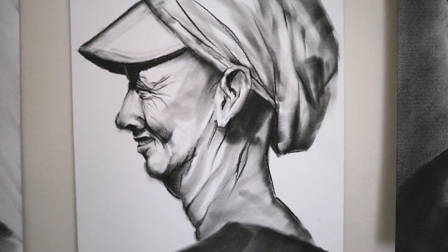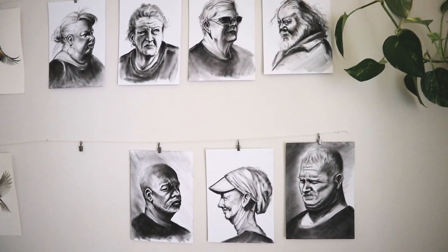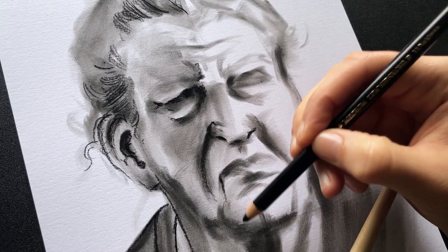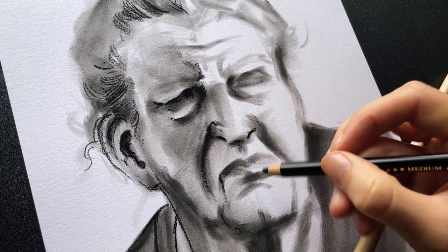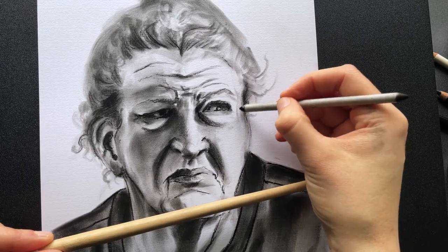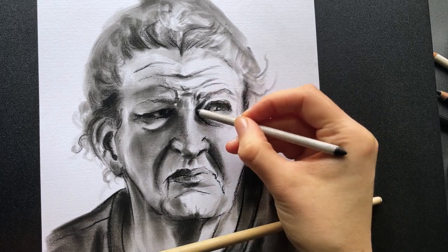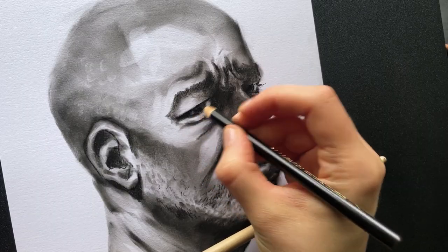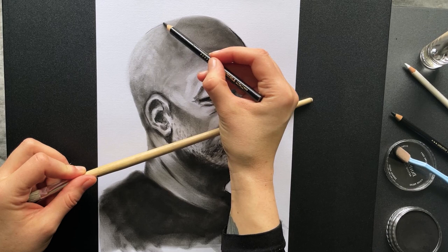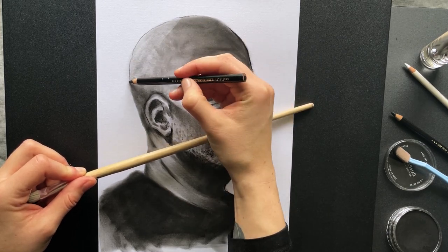I highly recommend that you try Pan Pastel if you're into charcoal but are also kind of a clean freak like me, or if you like to take a more painterly approach to your drawings. There will definitely be more charcoal and Pan Pastel videos on this channel going forward, and also more portrait tips — because that's what I'm obsessed with right now. There are so many ways to use charcoal and so many ways to approach a portrait, and I think I'm finally starting to find my style and preferred tools and techniques.